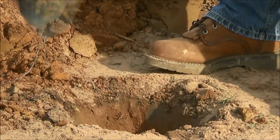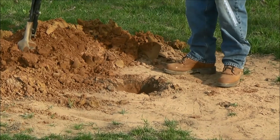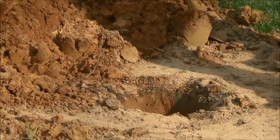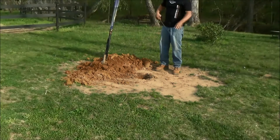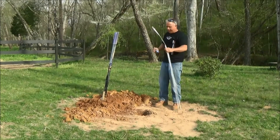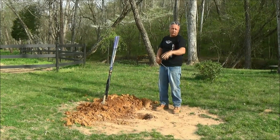After you dig your hole, four foot is what you want to achieve. If you can't get quite four foot, dig as far as you can, but it is required and recommended to have eight foot from the ground level up to the top of your post. After you've installed your post, if it's higher than eight foot, you can always cut it off after you install it.